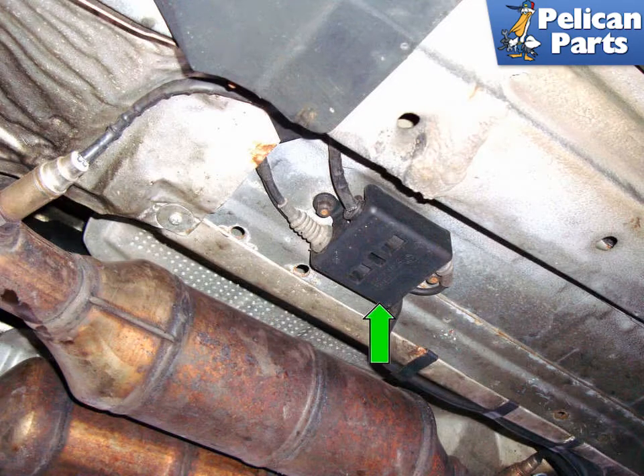Before you begin any work on your exhaust system, it's a really good idea to hit it with some penetrating oil. If you can do it a couple of days in advance and do it a couple of times so it goes through a few heat cycles, it's even better.